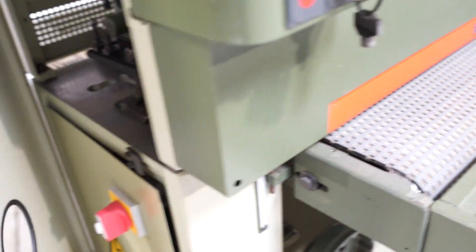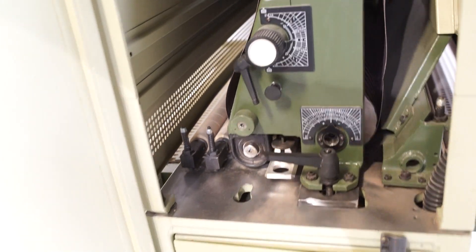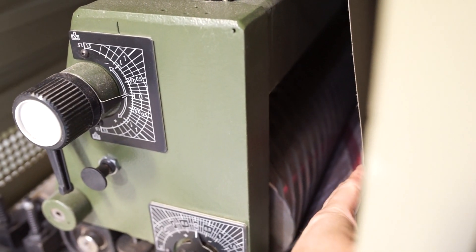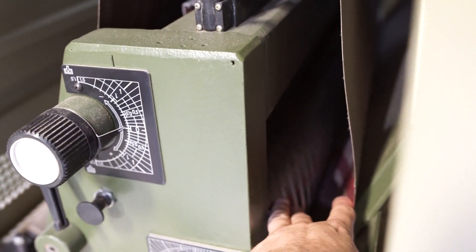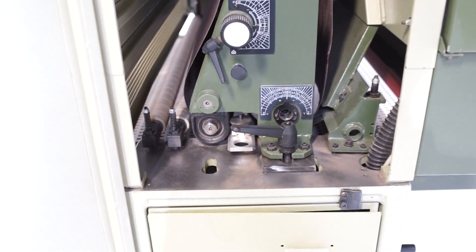We did put new graphite on the platen. The drum in this one is steel, so you do not have any issues with dressing that. As you can see, it is extremely clean.